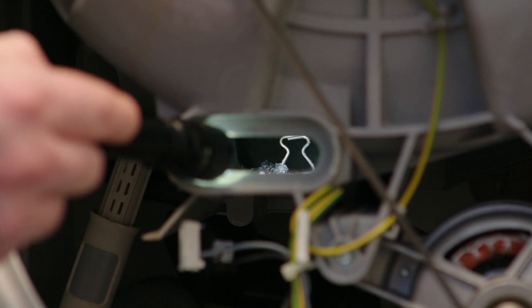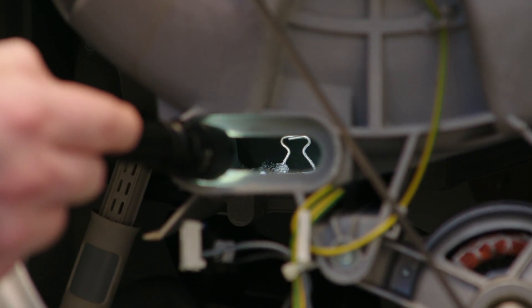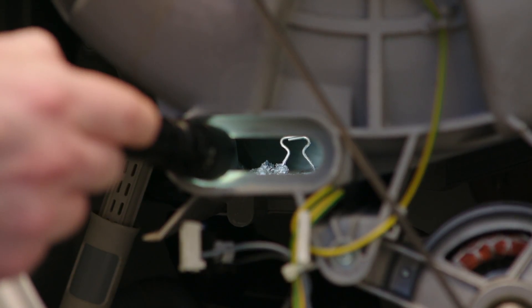I'm just going to use a torch to show you inside the tub and the clip that holds the heater in place. The heater has to surround that clip and be held in place.